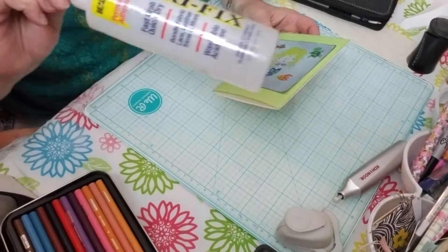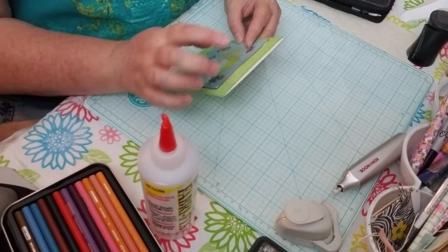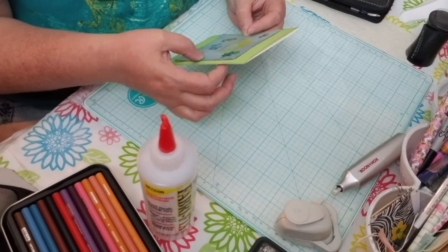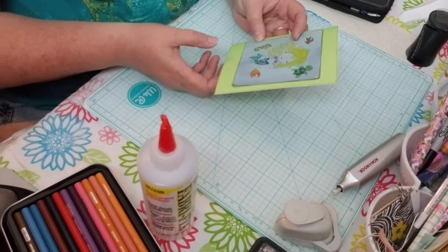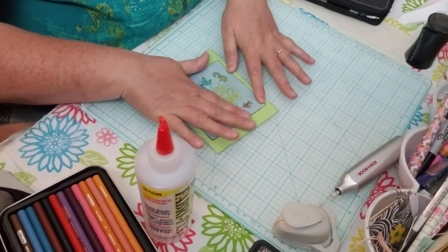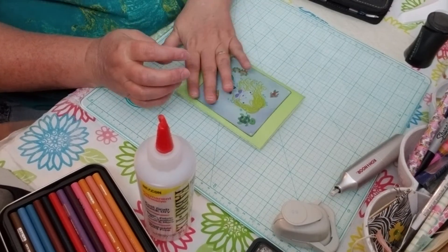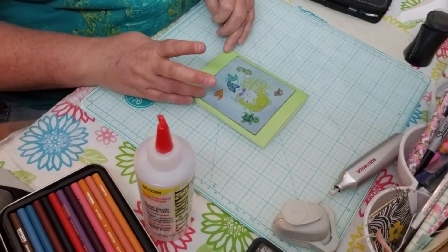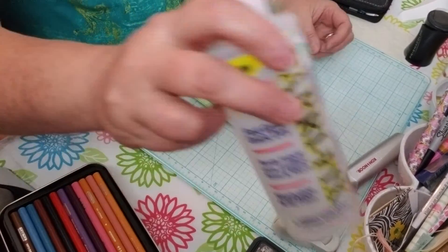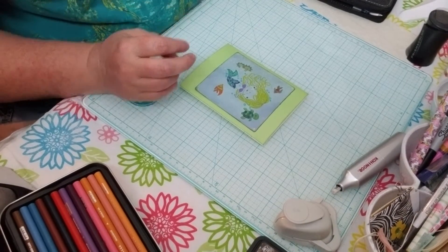All right, I'm just going to let that dry. I usually use my Fabri-Fix, and I should have used that because it doesn't do that — I have better control, I think. But I just need to let this dry, which it won't take but a couple minutes. I think I might do some glossy accents on this just to make her shine a little bit more before I set her to the side and let her dry, so let's pull out the clear.